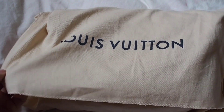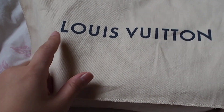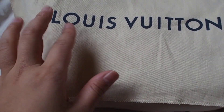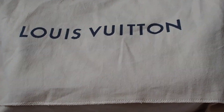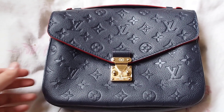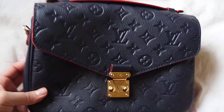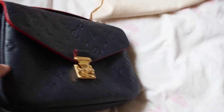And here's the bag. I just noticed that the Louis Vuitton logo is in blue. I'm not sure if it's a new thing or if I'm just realizing it now, because I don't really buy that many bags from Louis Vuitton. And here is the bag in its beauty.